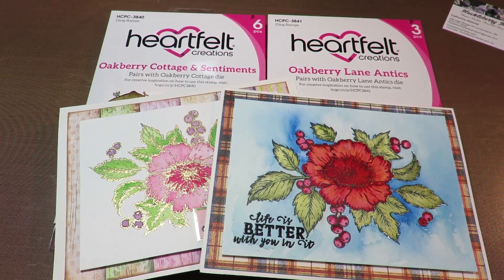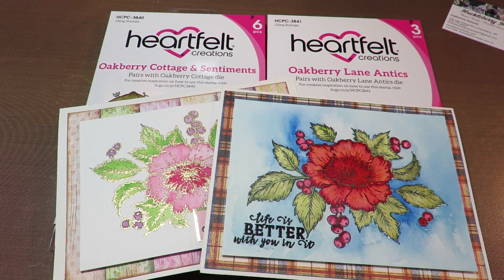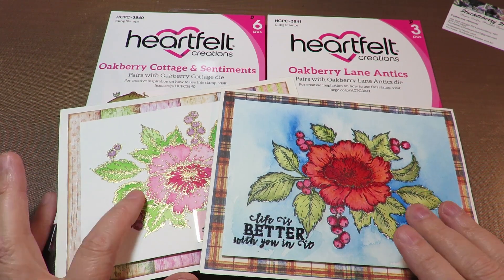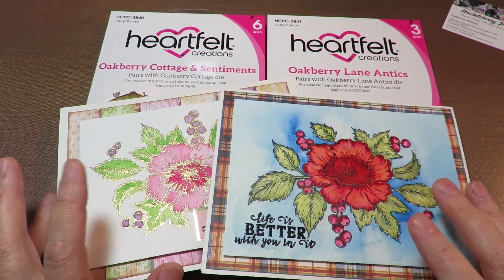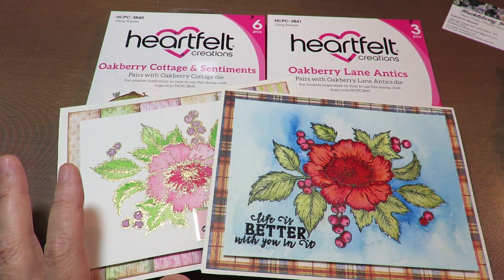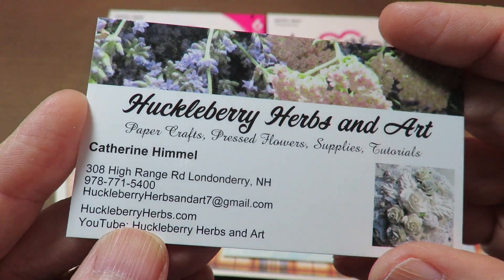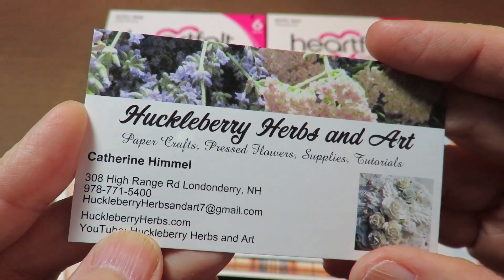Hi everybody, it's Kathy from Huckleberry Herbs and Art. I hope you're doing well. Thanks so much for stopping by. I have two cards that I'm going to do a watercolor speed paint. If you like watching those things, hang in there. I'm also going to talk about some sales with some of the items that you'll see at HuckleberryHerbs.com.